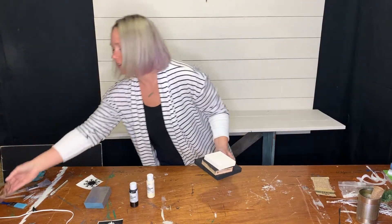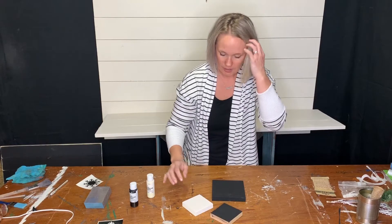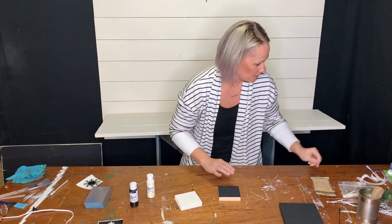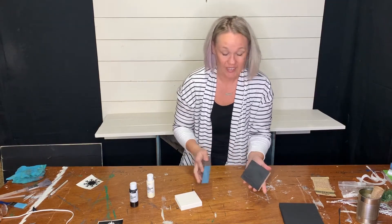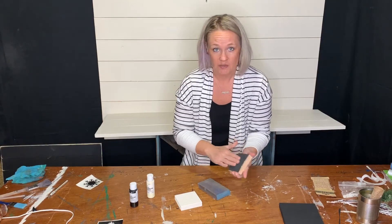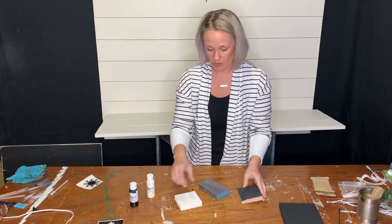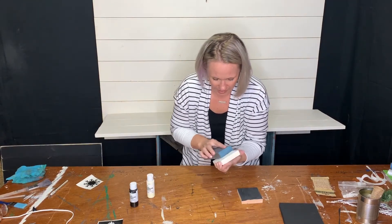All right, I have my three blocks here and they're all dry. I'm going to take the sanding pad and just sand a little bit over what you just painted. When you paint, it does bring up the wood grain, so you want these blocks as smooth as possible when you put the vinyl on them. Do that on all three blocks.